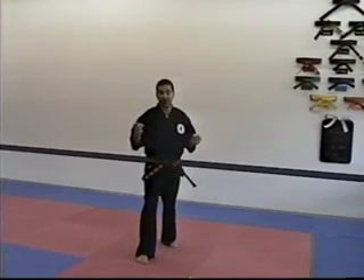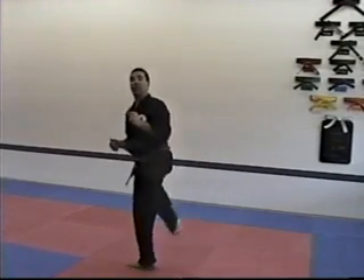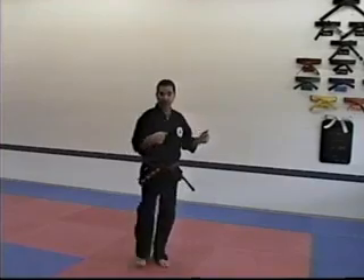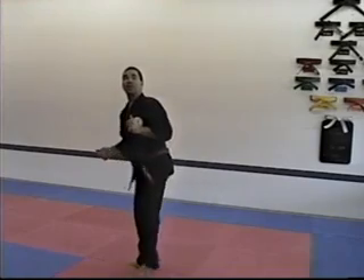The intermediate for front fake roundhouse kick would be: flick low, bring your knee up. Flick low, bring your knee up. Flick low, bring your knee up.